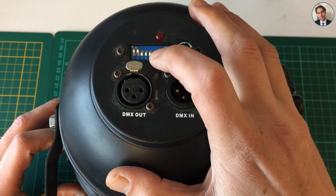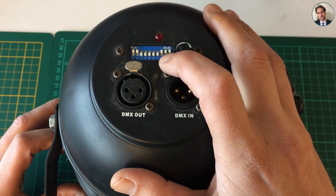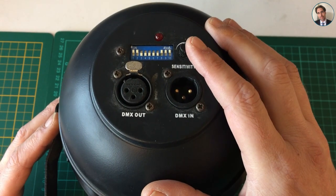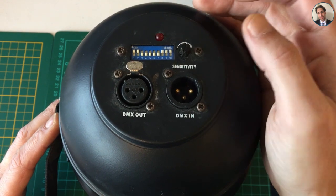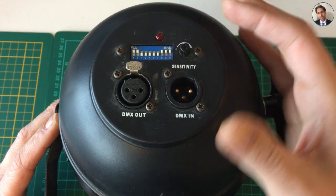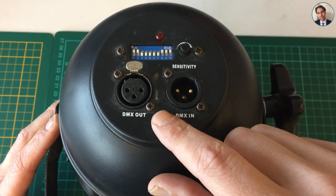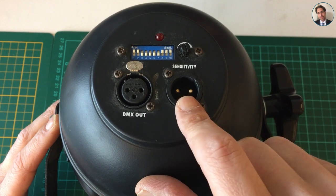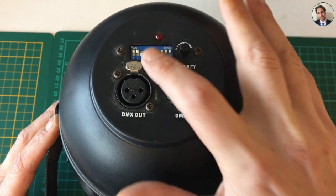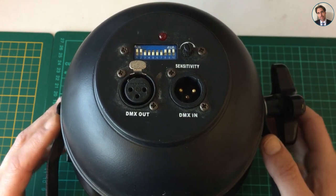two channels of green, and two channels of blue. These last four switches control whether it's in auto mode, which fades from one color to another, or whether it's in sound mode, where you can use this rotary potentiometer to set the sensitivity of the microphone inside. If you want to connect it through DMX, you can use DMX in and DMX out, and you can also set the DMX address with these dip switches.